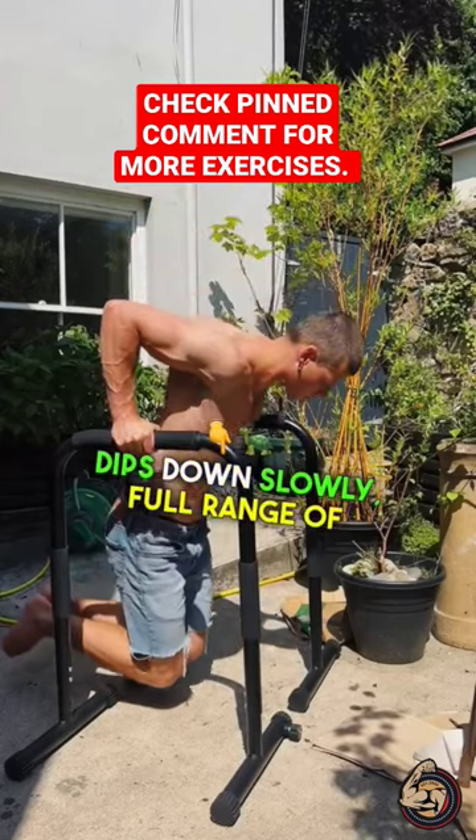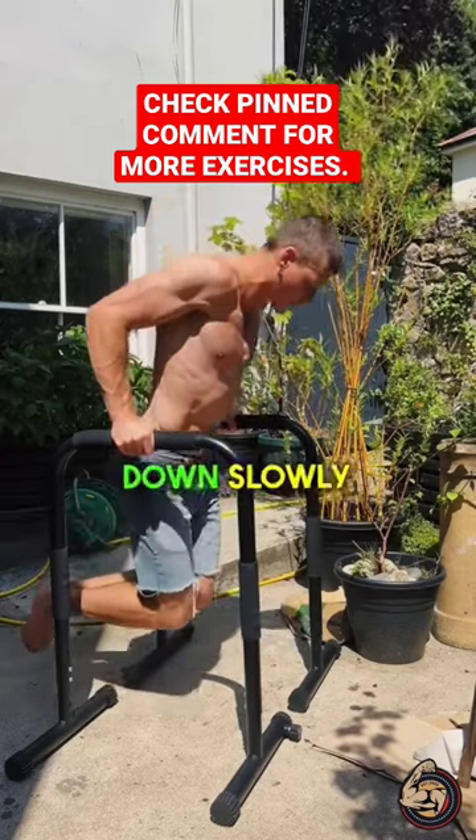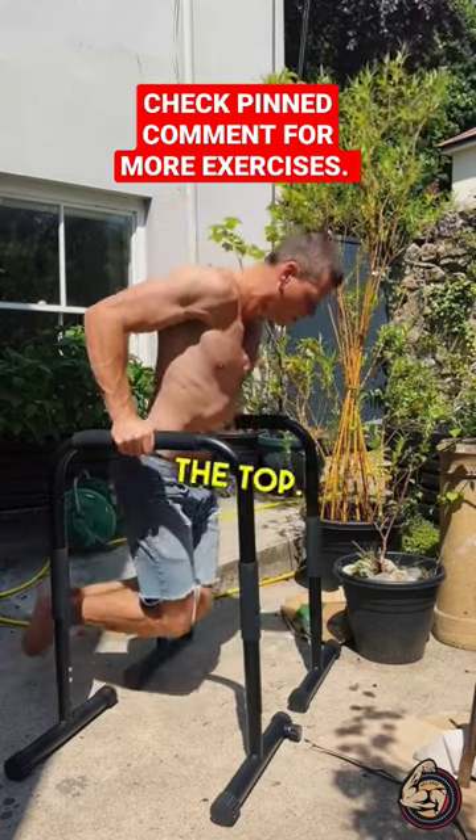And then the same technique with dips: down slowly, full range of motion, pause at the bottom, full stretch, explosive back up, no pause at the top. Down slowly, pause at the bottom, explosive back up, no pause at the top.